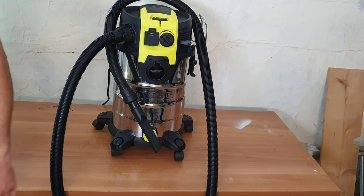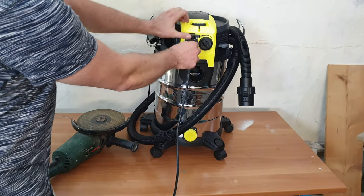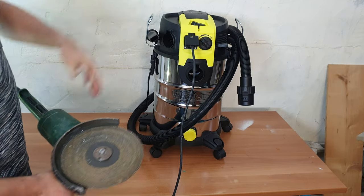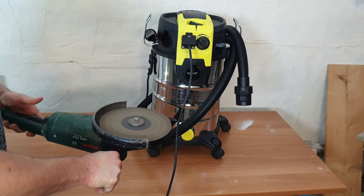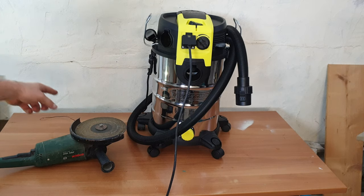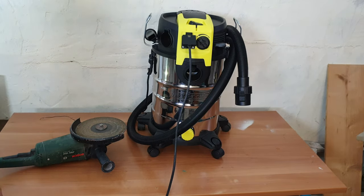Now I have this angle grinder — it is 1800 watts. The socket max is 2200 watts. Let's plug it in, push the button to switch to tools mode, and by pressing the tool trigger, the vacuum starts automatically. You can hear the vacuum — it stops after three to four seconds when the tool stops. That is very nice and very helpful. Any tool under 2200 watts can definitely be used together with this vacuum.